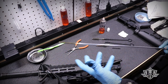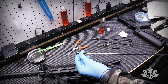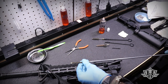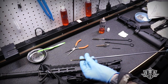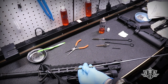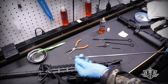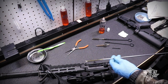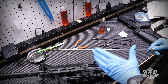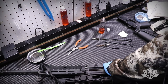Now that the barrel has had a chance to soak up some of that CLP, I'm going to scrub it with a bore brush. For regular cleanings, I like to use nylon bore brushes — they're a little easier on the bore. Brass or copper bore brushes are nice for heavy copper buildup or lead fouling from solid lead rounds, but for general everyday cleaning a nylon brush is plenty. Don't feel like you have to scrub the crap out of it — two or three passes through should be enough for a regular cleaning.